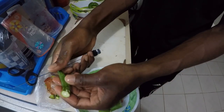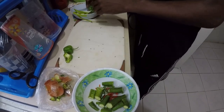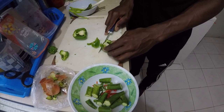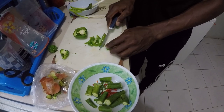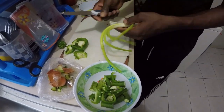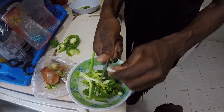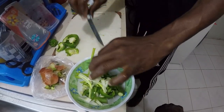I need like one more okra. I'll use like half the pepper. Let's cut them - alright, for the onion as well.